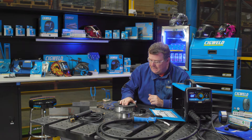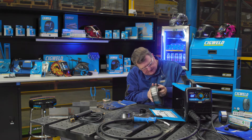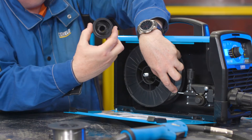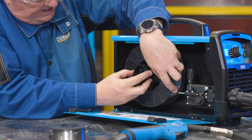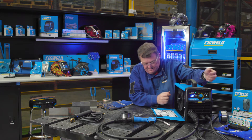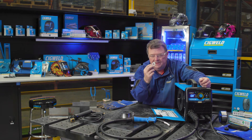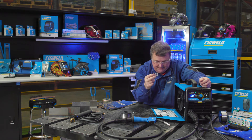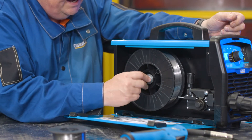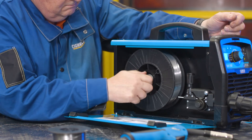I'm going to put the 200 millimetre spool on now. Again, make sure the wire comes off from the bottom of the spool. That goes on, it sits on the rear holder. Then this one goes in here, and that holds the centre of the spool lining up on the flats. One washer goes on, then the washer with the little cutout — the flats — then the spring, then the retaining nut.